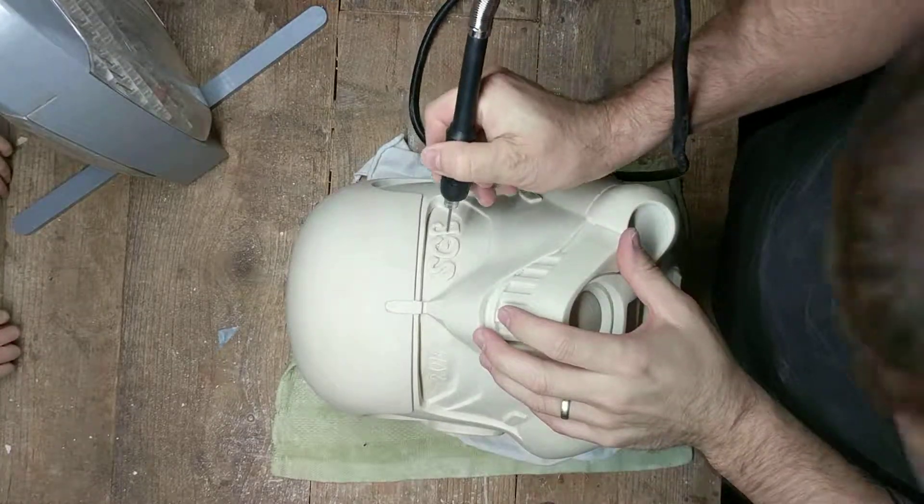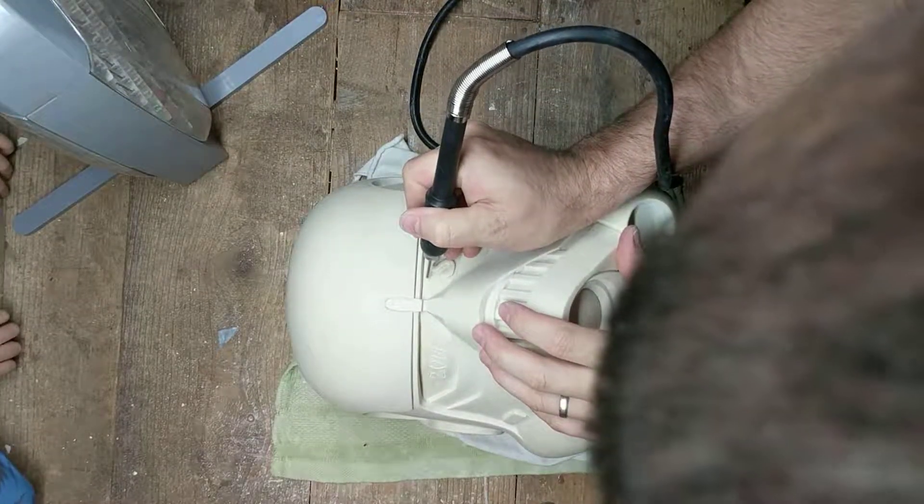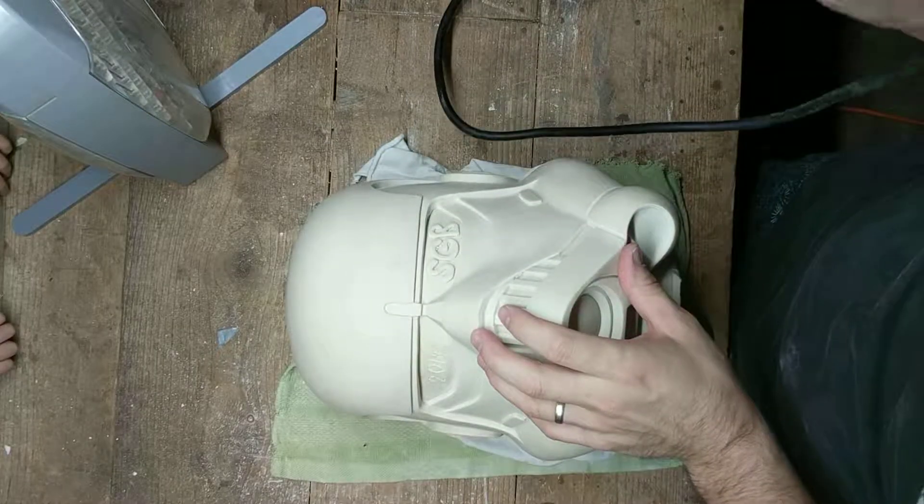We're going to cut out the eyes here. Back up, Tiki. You just stand on the ladder over there. I don't like this.